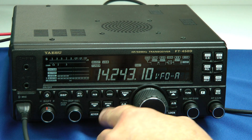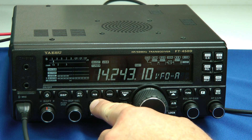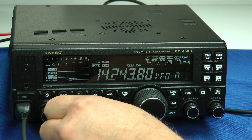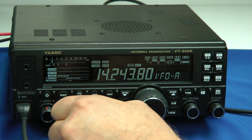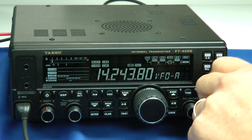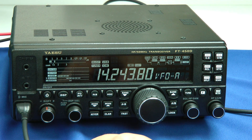On CW, we'll change the mode. Here's CW — we have 300 hertz, 500 hertz, and the other setting for CW is 2.4 kilohertz. So that gives you some flexibility. However, the filter bandwidth is not continuously adjustable; it has three specific settings for sideband and CW.